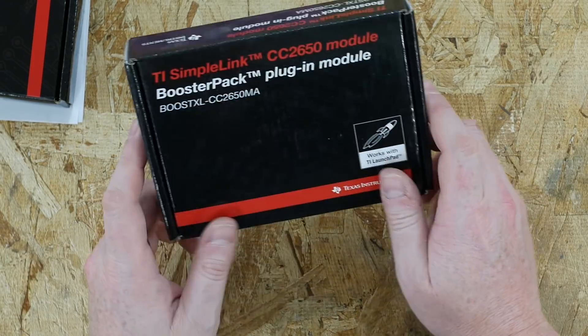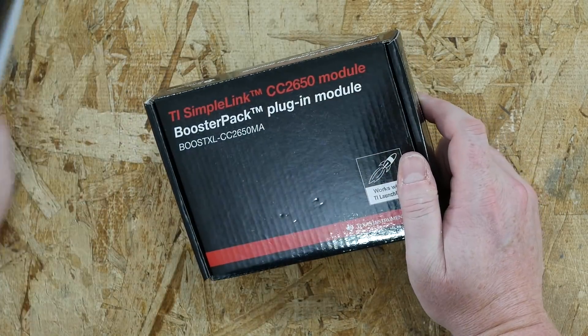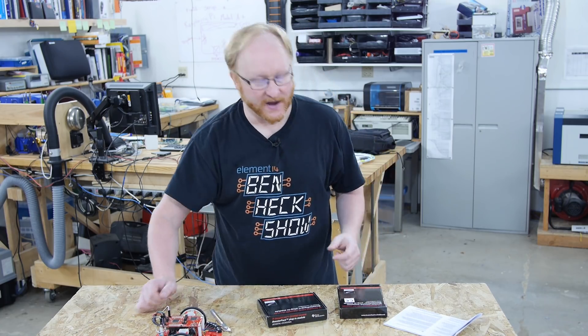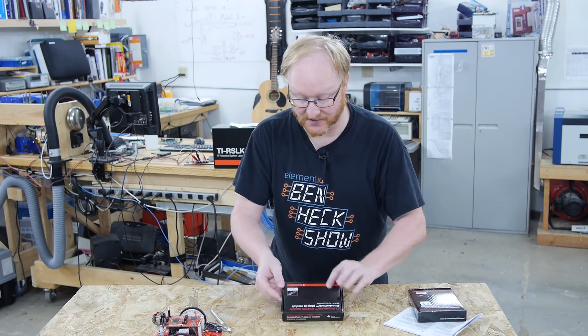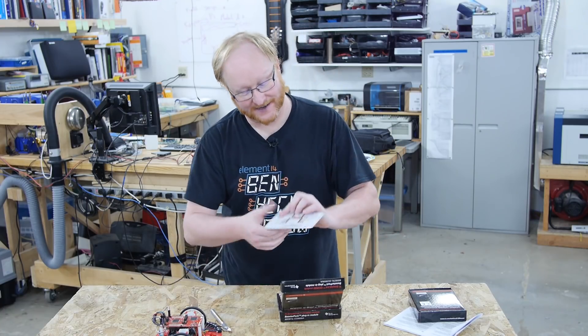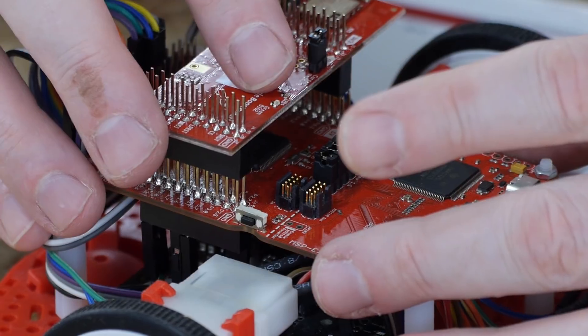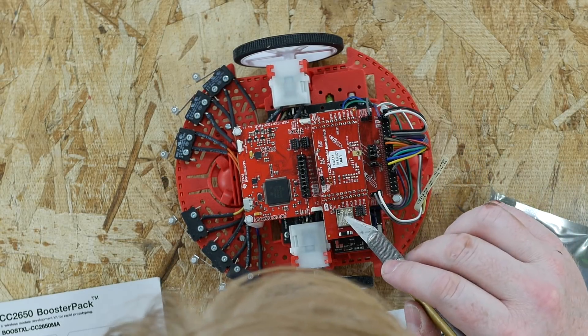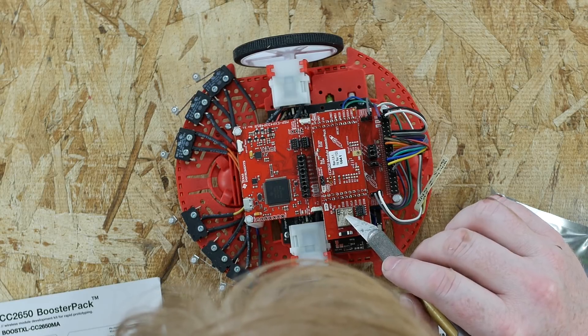SimpleLink — we've run into this before. And Wi-Fi! They're giving you some parts from Pololu for the robotics and then giving you more MSP430 boards for development purposes. It's a quick start card. This one snaps in just like so, and now you have Bluetooth Low Energy connection right here in this package.